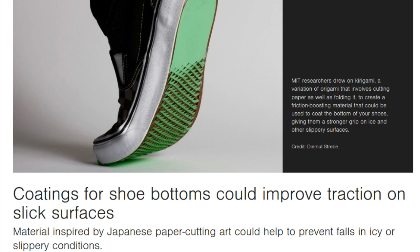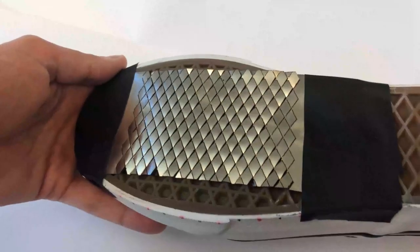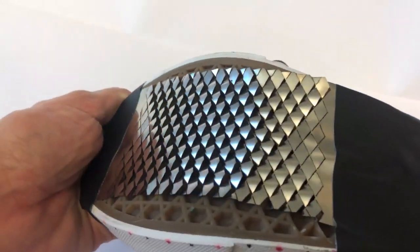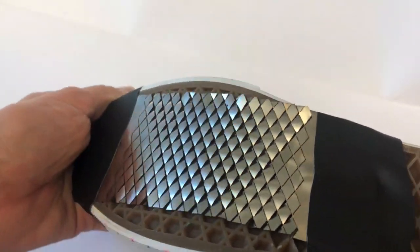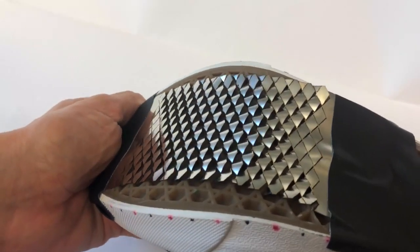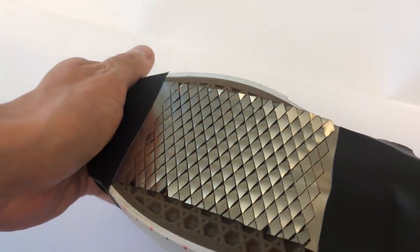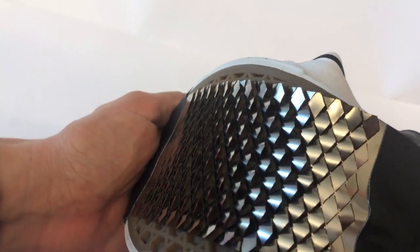Laboratory tests showed that when people wearing kirigami-coated shoes walked on an icy surface, they generated more friction than with uncoated shoes. Incorporating this coating into shoes could help prevent dangerous falls on ice and other hazardous surfaces, especially among the elderly.